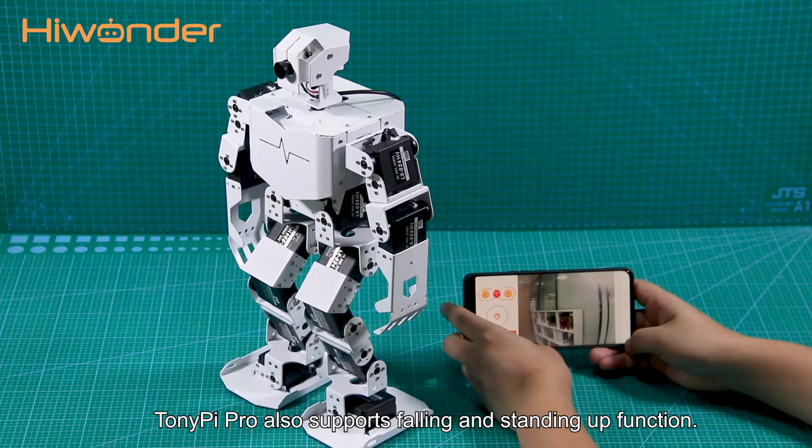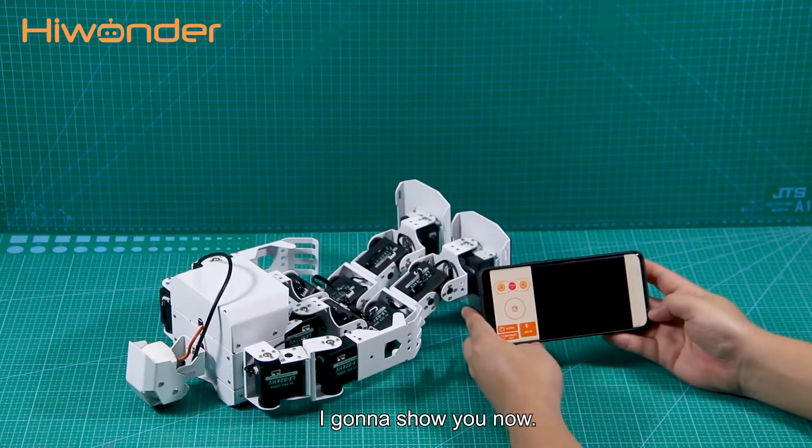TonyPi Pro also supports a falling and standing up function, and I'm going to show you now.